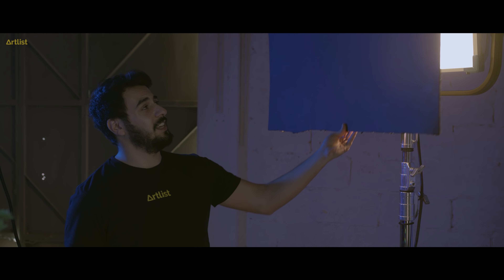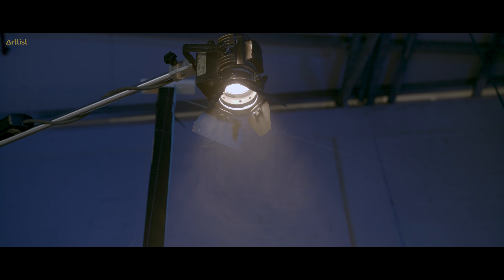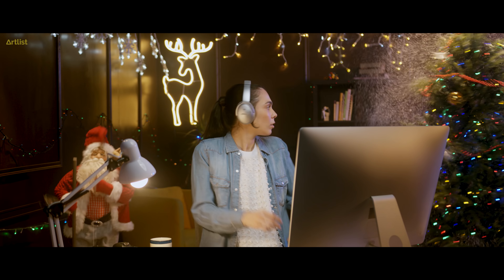The ARRI Sky Panel is putting all the warmth into the scene. We did the smooth light change by cutting off the light — just like this. When she plays the collection, the room warms up. And we've got our two Fresnel lights bringing up some top light on the Christmas tree and the Santa to pop them out in the frame when they come up.